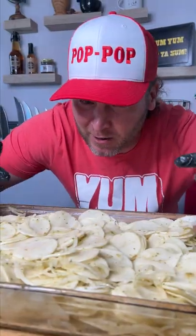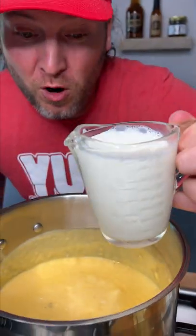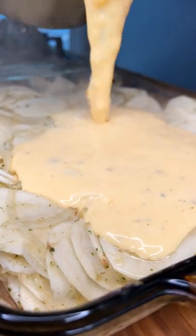Get the potatoes separated and get ready for cheesening. One more cup of milk — so that's three total. You know we gotta add a little bit of the red top. Cheesening.